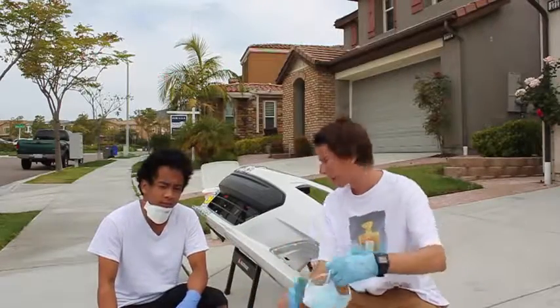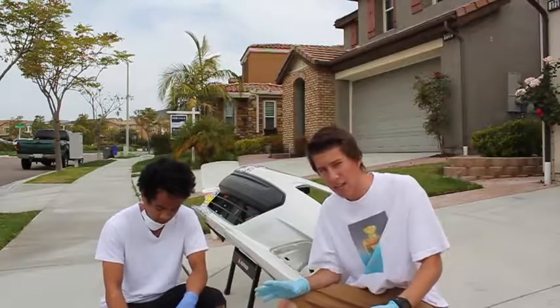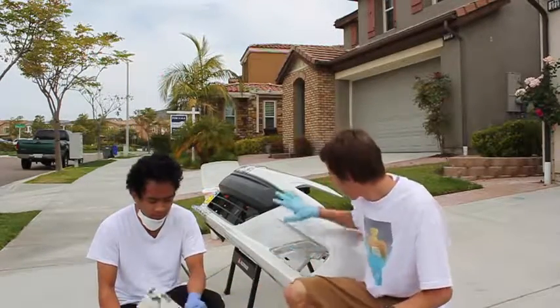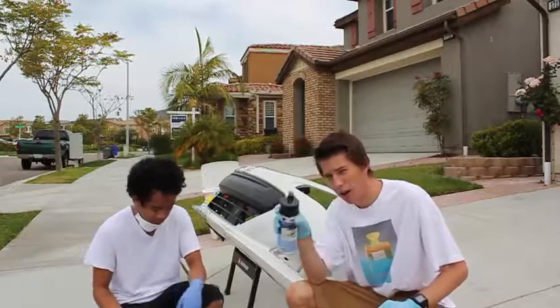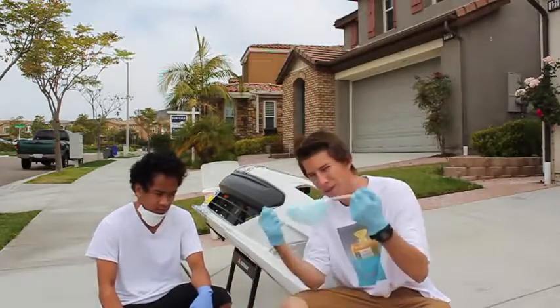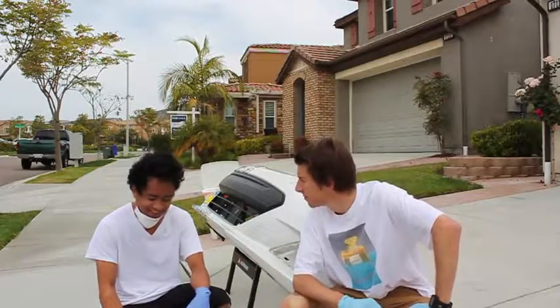All right, next step. Now that we've finished the sticker bomb, we are going to apply the comic strips of the manga to the bumper. To do that, we're going to use this 3M general purpose glue — we'll just spray it on there and slap it on. We're going to wear gloves and masks for safety, because being unsafe is not mad.